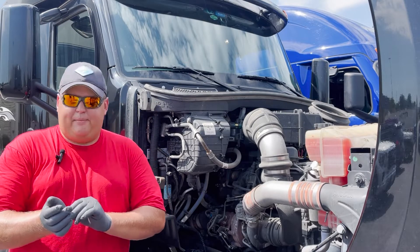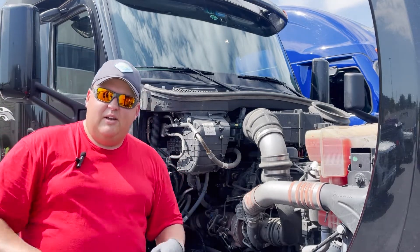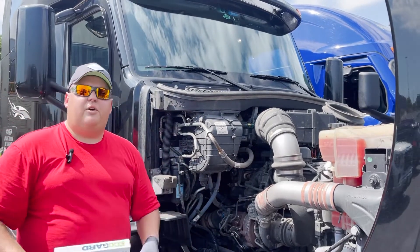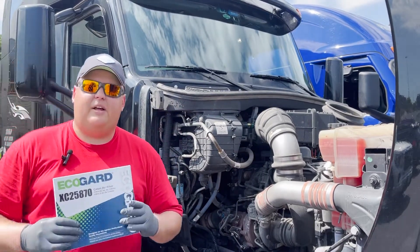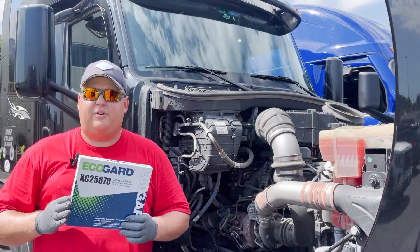What's going on everybody? Primetime Fitz here. So we're going to get the gloves on because this one's a little dirty, as you can tell. First off, you're going to go over to the parts department here at Prime. Whether it's your lease or company — if you're a lease, you're probably going to have to pay a little bit for it. Company drivers, we get these for free.